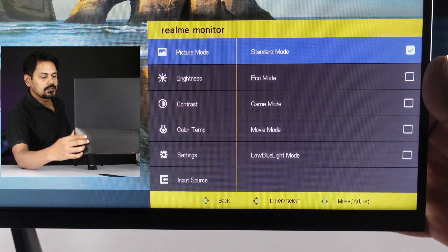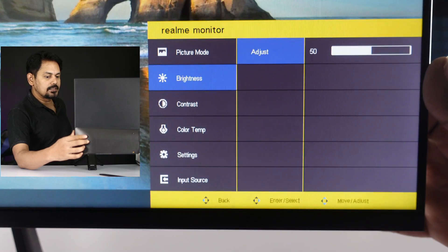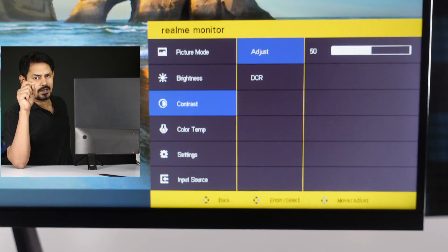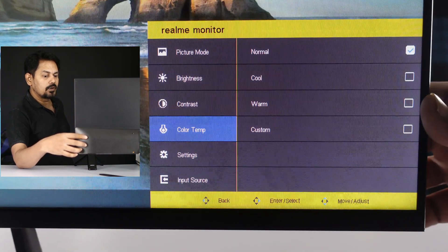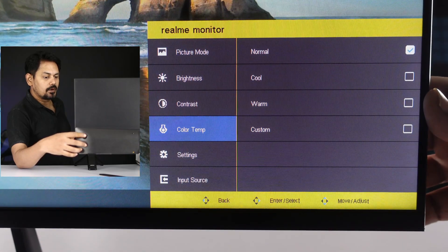You can change the shadow mode and customize it. In standard mode, you can check the brightness. The brightness mode can be set high. There is also a contrast mode — it has a 3000:1 contrast ratio. You can toggle DCR on and off. In color mode, you can choose: normal, cool, warm, or custom mode.